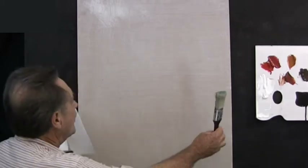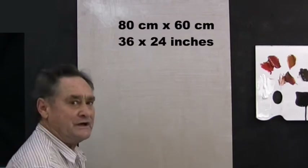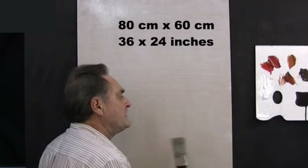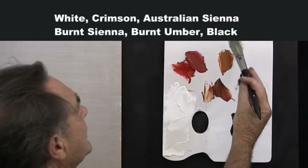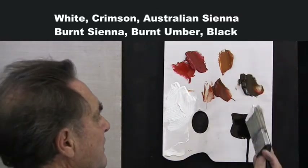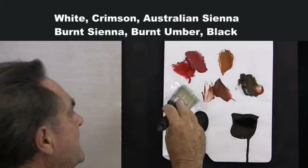Well, this is certainly something different. We've got this great big board — it's 80 centimeters by 60 centimeters, that's about 3 foot by 2 foot. Over here I have a few colors: white, crimson, Australian sienna, burnt sienna, burnt umber, and a little bit of black. We might use the black, we might not — it doesn't matter.